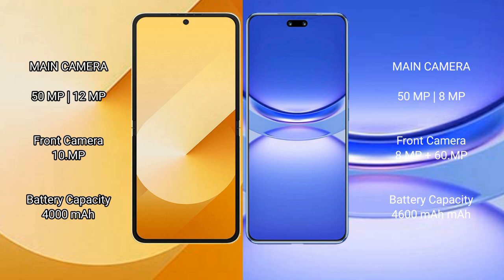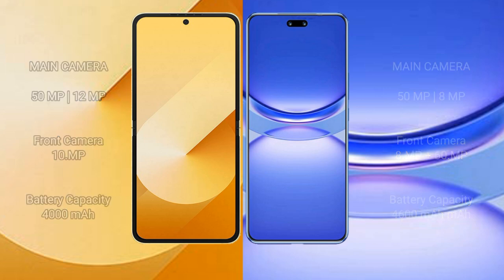The Samsung Galaxy Z Flip 6 has a 4000mAh battery with 25W fast charging support. The Huawei Nova 12 Pro has a 4600mAh battery with 100W fast charging support.